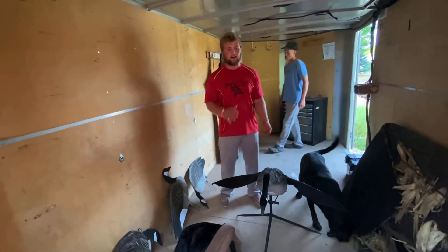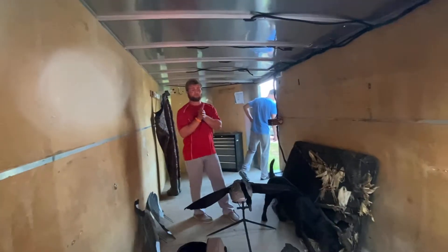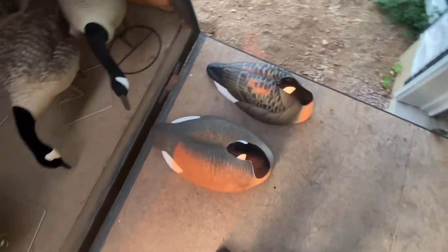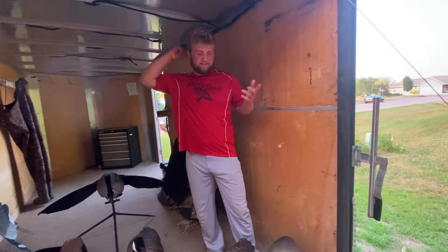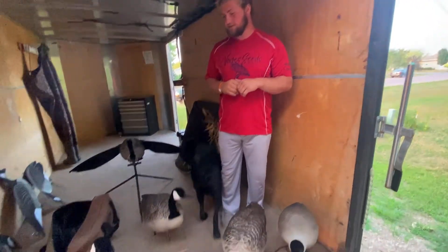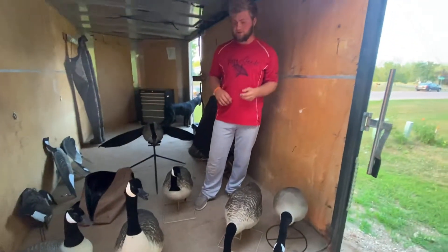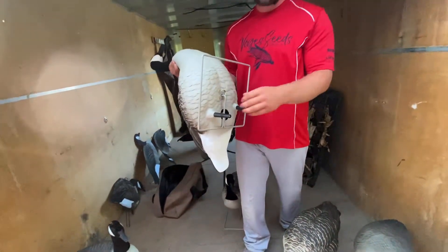Other than that, we have a lot of Tangle Free Full Bodies — that's what we started off with. I think we have four or five dozen Tangle Free Full Bodies between feeders, sentries, walkers, and standards — about 75% feeders. We're also running three dozen DOA sleeper shells, the stackable ones, and then we have six of the Tangle Free sleepers. You can see the difference — personally I like the DOA ones better. They're just higher quality in my opinion.